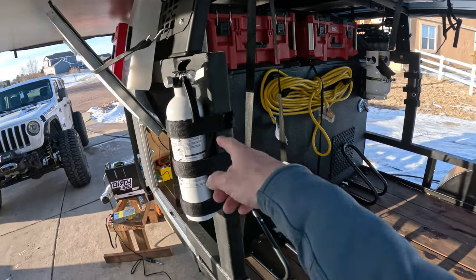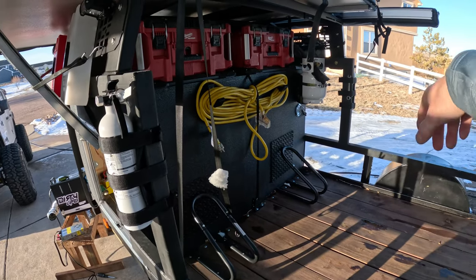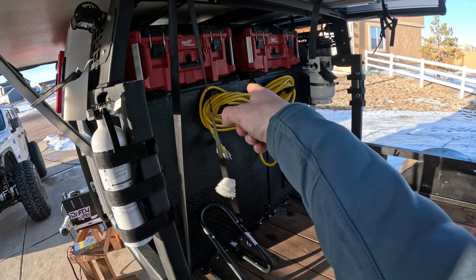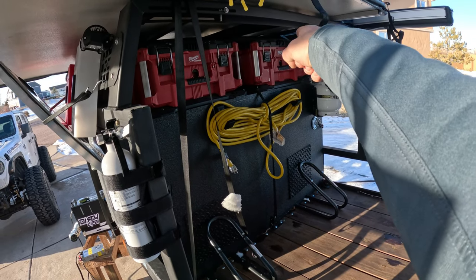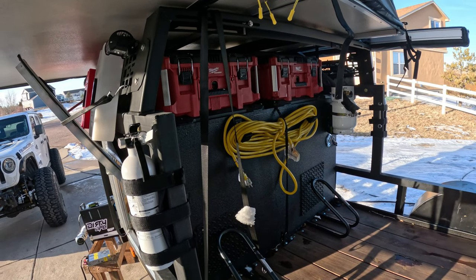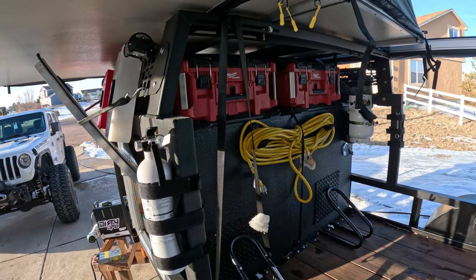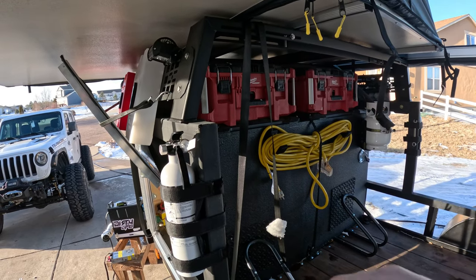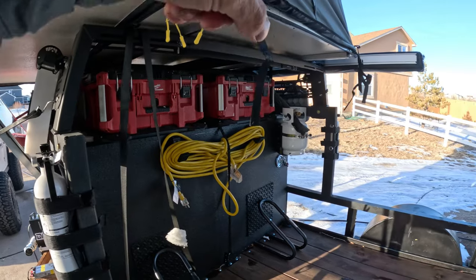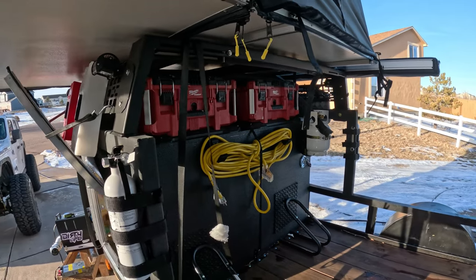Got two fire extinguishers - one's for grease fire, one's for just regular. Got a five pound propane tank, my shore power cable. That far right box is like my kitchen box - that's my kitchen side, it's got pots and pans, utensils, bowls, plates, whatnot. This one has just random stuff like tape, zip ties, pliers, all of our awning lights, just random stuff in there.